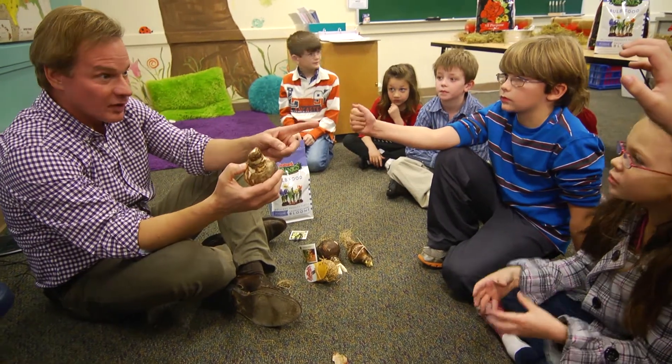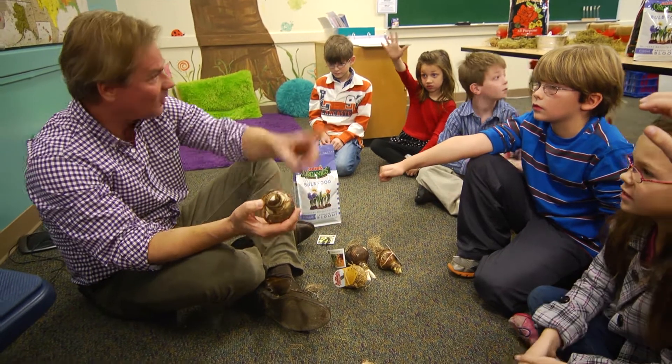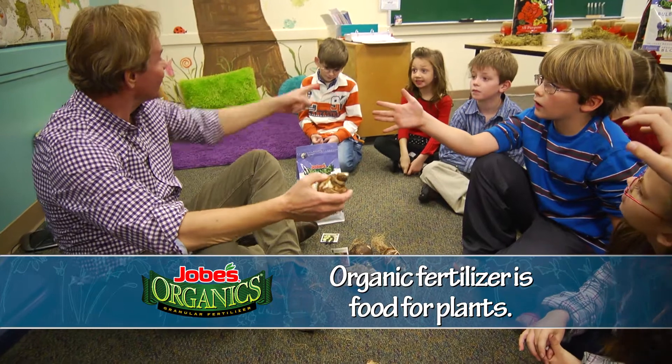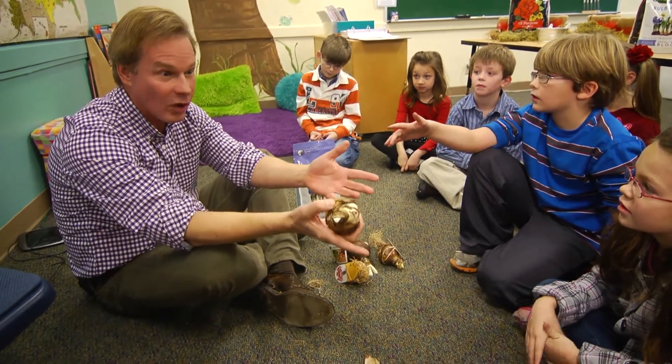And what we're gonna do is we're gonna create an environment that makes this bulb want to grow. So what do we have to have to make it grow? Water is one thing. We have to have a container — a pot. What else do we have to have? Soil. And food? Warm. And sunlight. That's it — and warmth. We have to have warmth. It has to be warm.